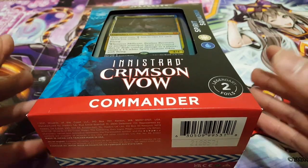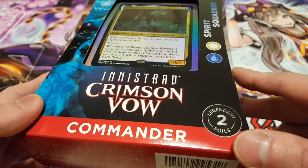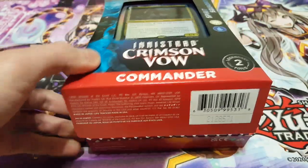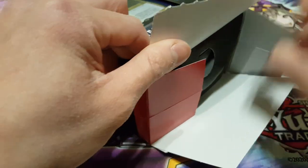This one is definitely a very powerful deck. It is focusing on the Spirits, and it is also White-Blue, which is a very powerful combination. Let's just open up this set and see what's actually inside this particular commander deck — I'm very excited to see what we have in store.